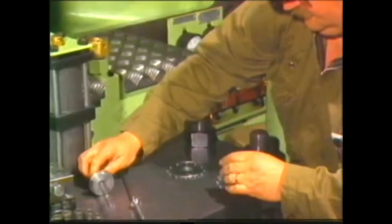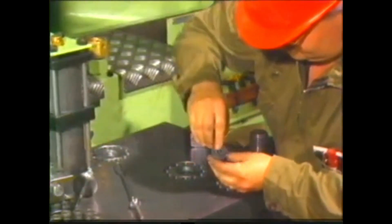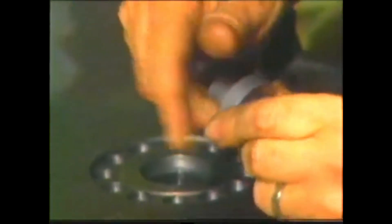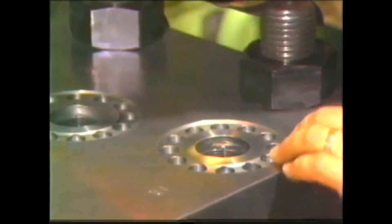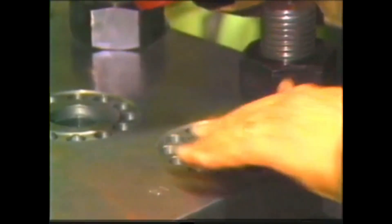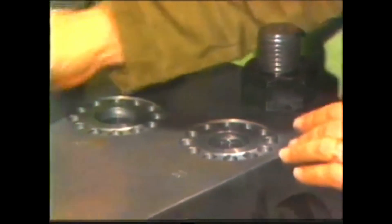Examine the three valves carefully, especially their seats and contact surfaces. Defective valves must be reconditioned or replaced. The valve contact surfaces in the fuel pump block must also be in good condition; rough or damaged contact surfaces must be reconditioned.